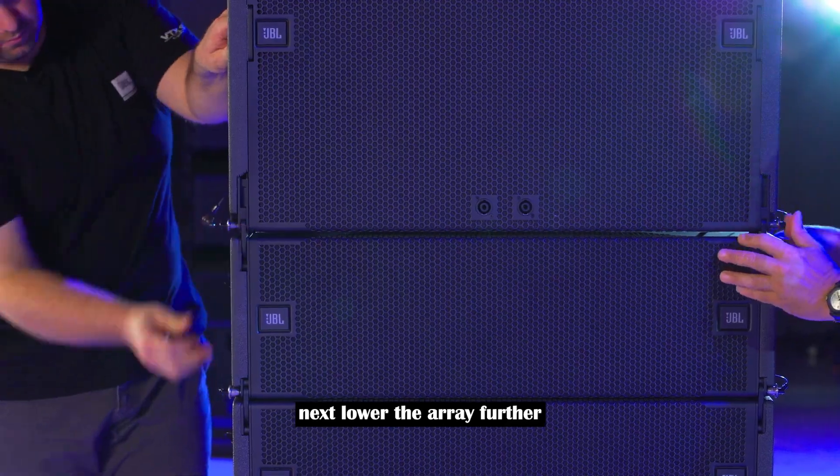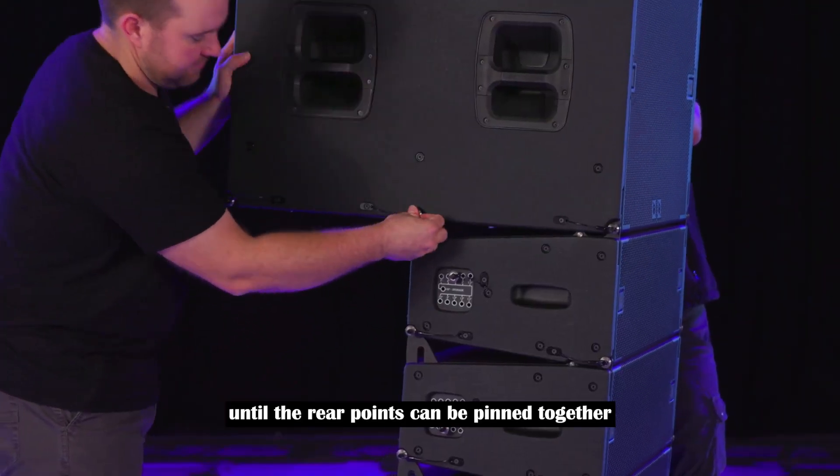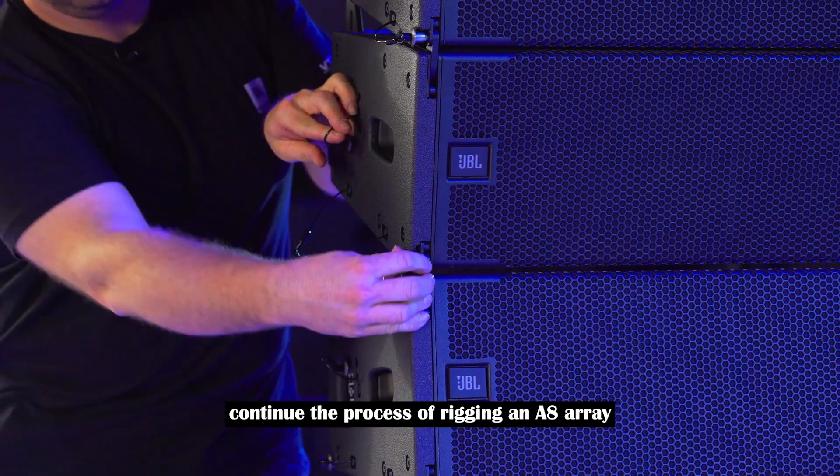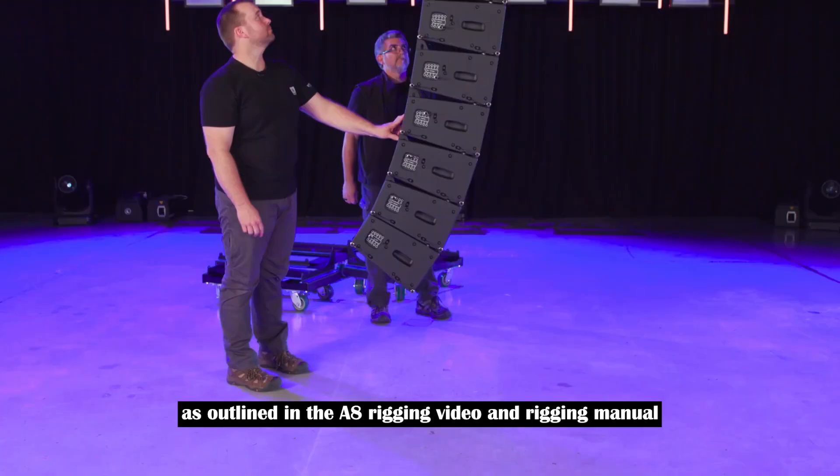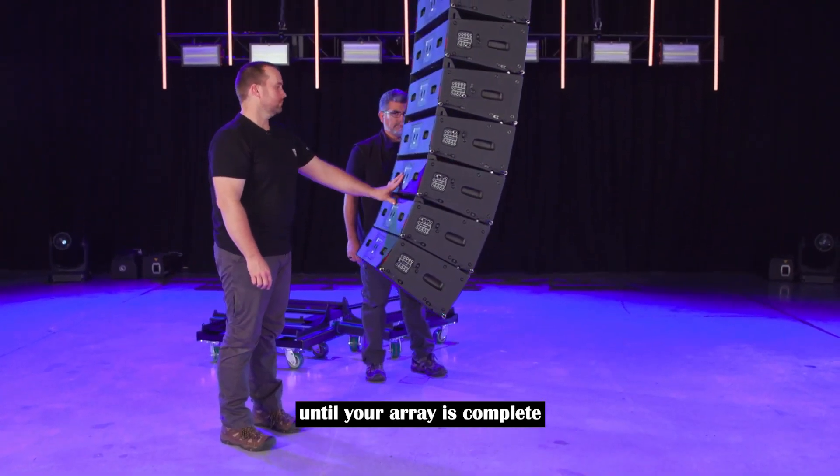Next, slide the A-8 array into place and pin the front of the arrays together. Then lower the array further until the rear points can be pinned together. Continue the process of rigging an A-8 array as outlined in the A-8 rigging video and rigging manual until your array is complete.